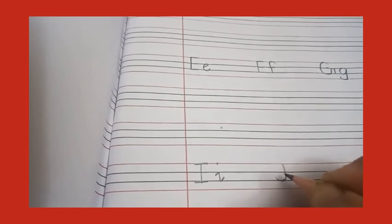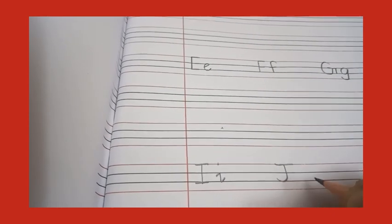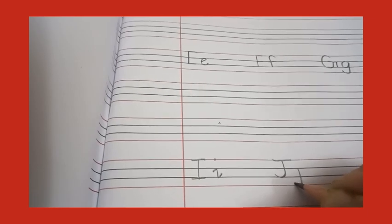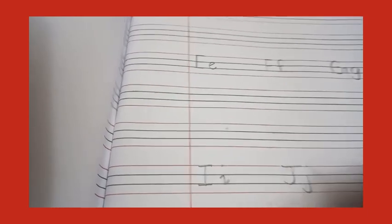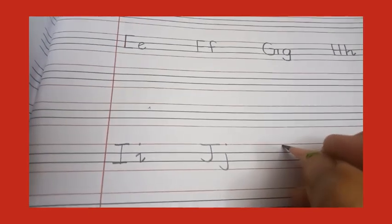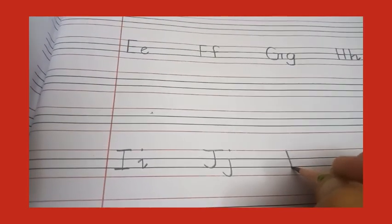Now capital J — make a standing line, go round, round, round, and a kick, then sleeping line on the top. Now small j — standing line, go down, round, round, and a kick, and dot on the top of line number one.